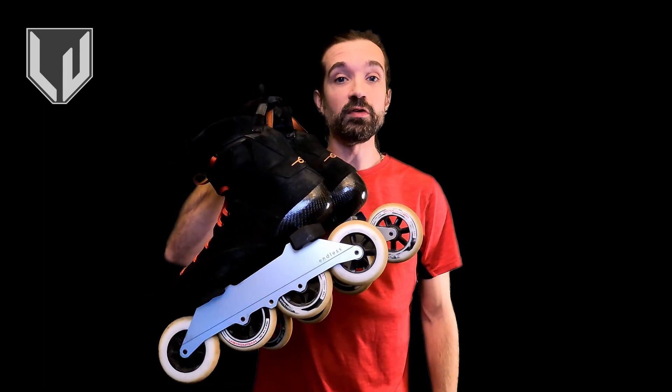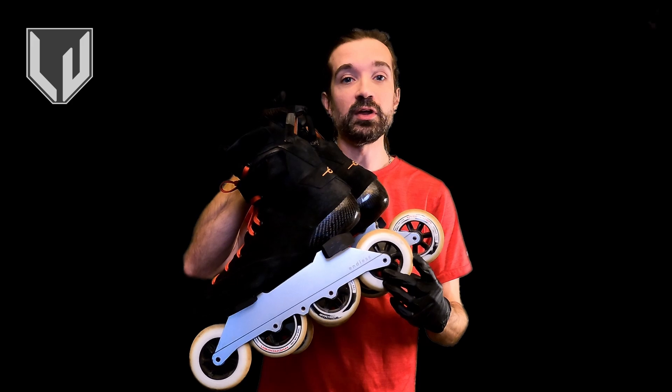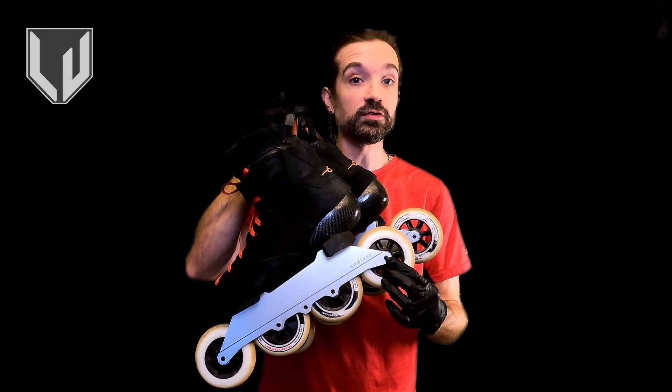Hi everybody, Cody here. Today we're going to be talking about inline skate maintenance. Specifically, we're going to talk about how to generally clean the parts, how to rotate our wheels, and how to handle the internals like the bearings. If you've got long hair like me, go ahead and tie it up because if you're going to be participating, you will get it dirty or get it in your way. All right, let's get started.